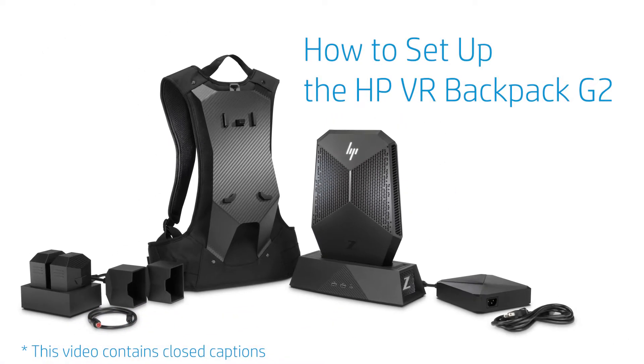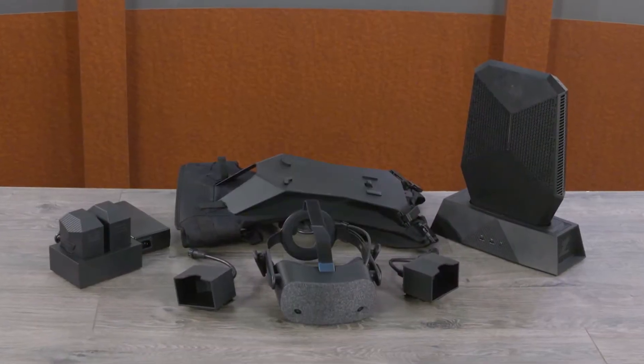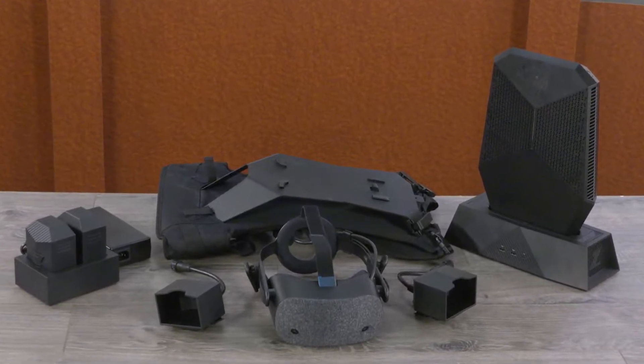How to set up the HP VR Backpack G2. Set up this wearable VR computer with a harness, docking station, power adapter, two external batteries, and an optional virtual reality headset.